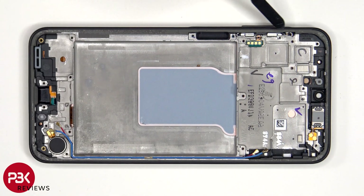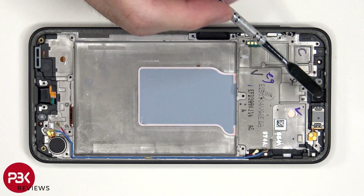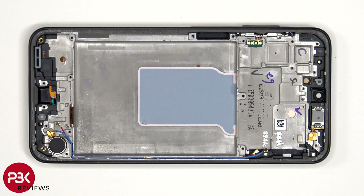To replace the flex cable for the volume keys, just gently peel it off the frame and lift up and pull out the metal bracket which is holding it in place. The volume button can be pulled out. Finally, the earpiece speaker is located on top, which is also held down with some adhesive.